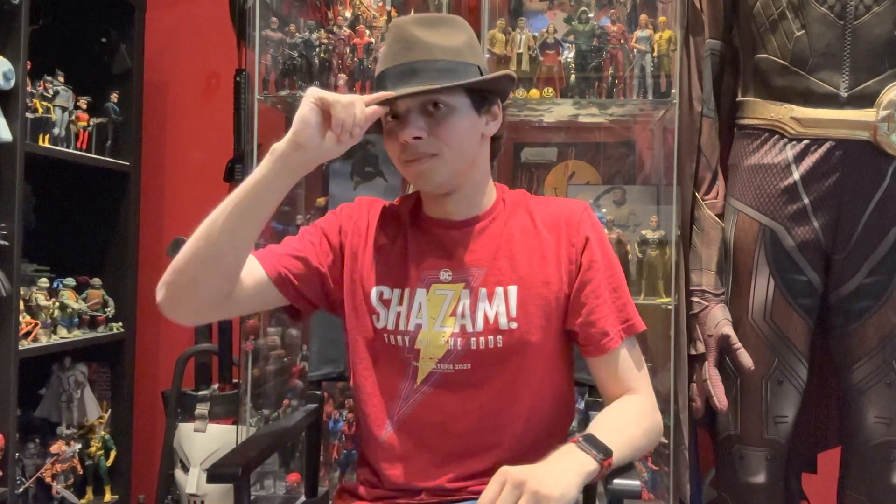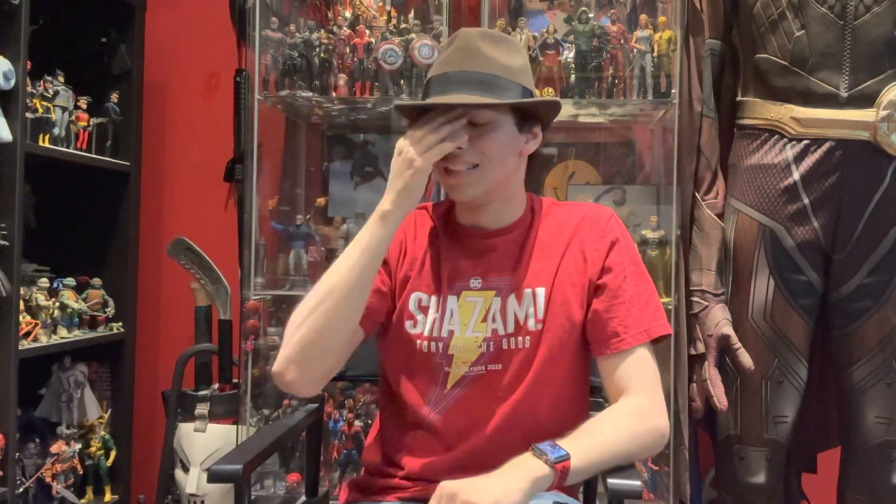As for the fedora, I got this on eBay for like 20 bucks, and I really like how it turned out. If you're gonna be Rorschach, you gotta find the right fedora. I don't know what kind he wore in the movie or what kind it was in the comics, but this was the best I could find. It was $20 on eBay and I like how it turned out — plus I like fedoras, so why not.